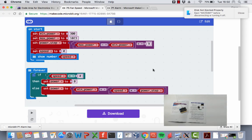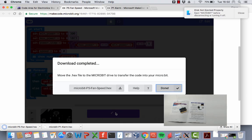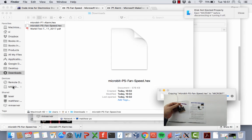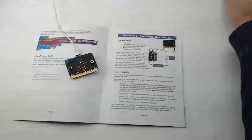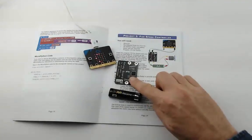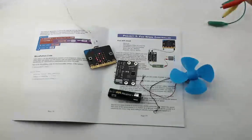We get a warning about user-provided content and the project initialises. After a moment the code appears — click the Download button to download the hex file. Drag that onto the micro:bit to replace any previous program. You can see the LED flickering on the back confirming it's in progress. For the wiring, this is a bit more complicated than Project One — we'll need a battery box with an AA battery, the relay module, the motor and fan, and a selection of wires.